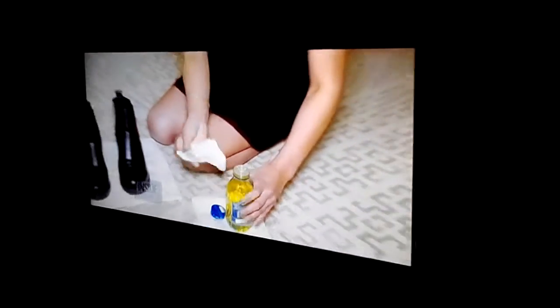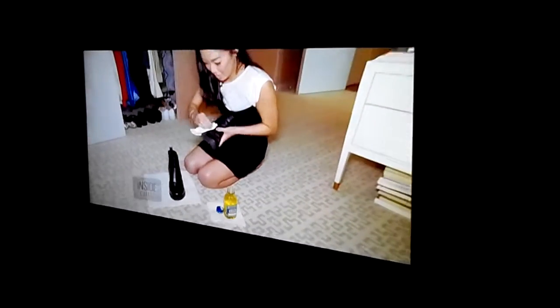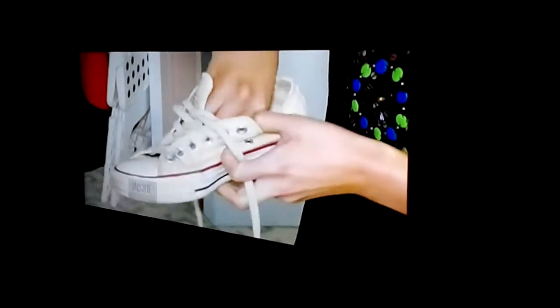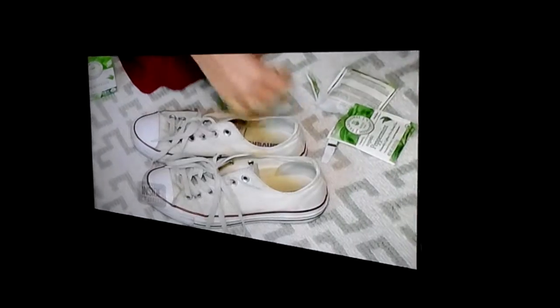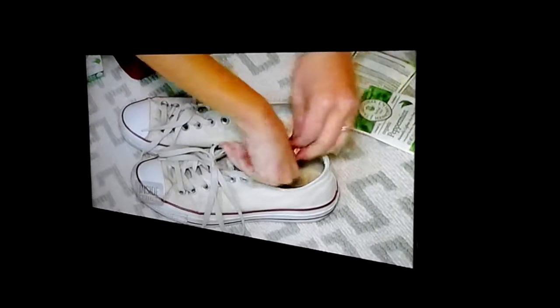If your boots need a quick polish, just grab some olive oil and rub it on your shoes for a nice shine. And you can freshen your sneakers with a peppermint teabag — the teabag absorbs all the odor and releases a wonderful smell.